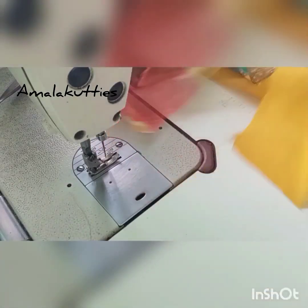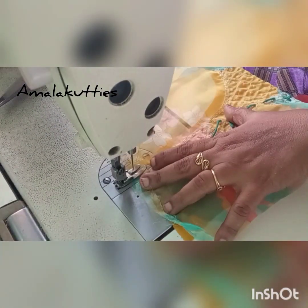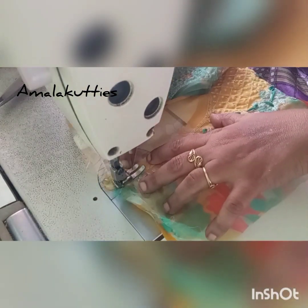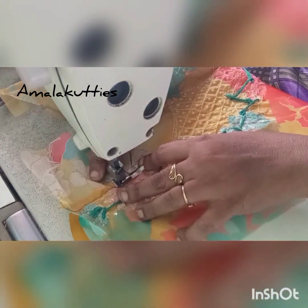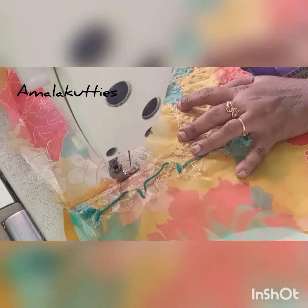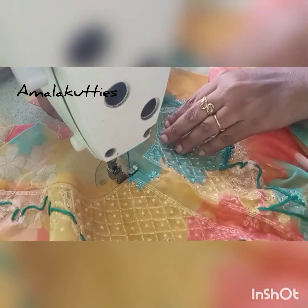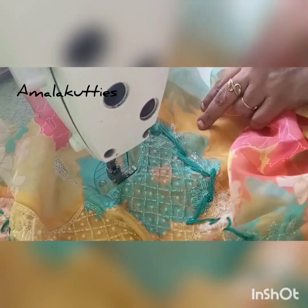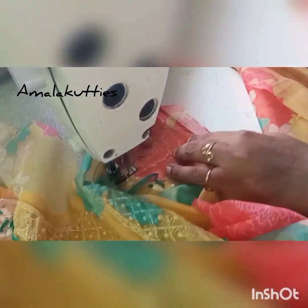We are going to cut the lining. You are going to cut the lining. Please use the knife to cut the knife. If you cut the knife, you will need the knife to cut the knife. Then,